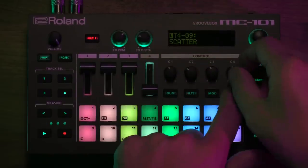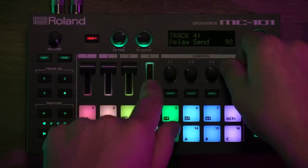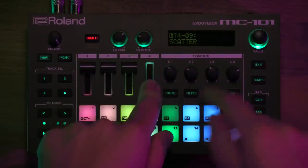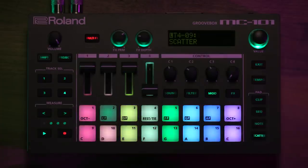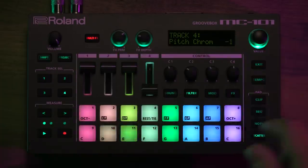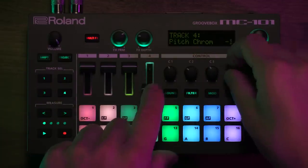I can also apply effects to it as well — for example, if I want to use a delay send, or do something even more drastic like reverse it. I can go even further and take any sample that I've resampled and start pitch shifting it as well.